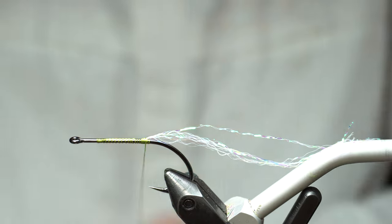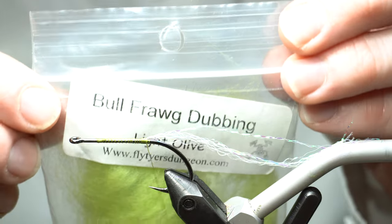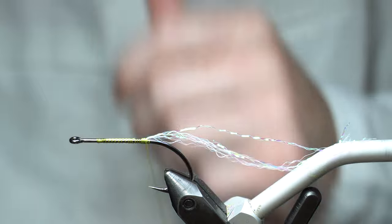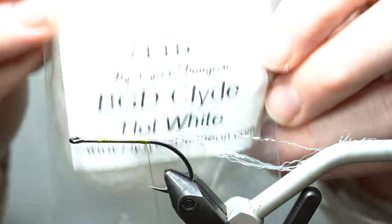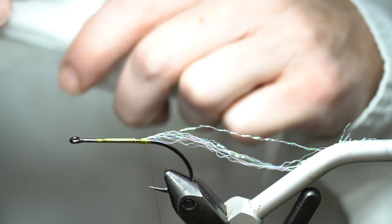I used to use the bullfrog dubbing, but that's just matte — there's no flash in it. I liked adding the flash, so now I use the Clyde BDG. We're going to start with the hot white.